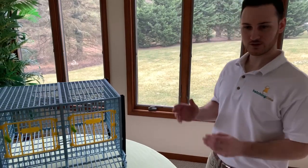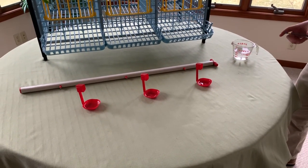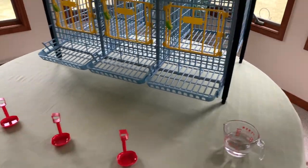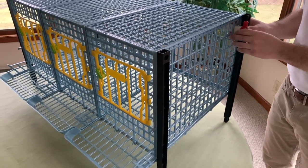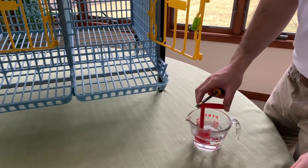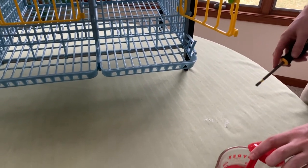Next, we're going to install the water system. You have your white PVC piping with your nipples and the three red drinker cups. For this step, we recommend a flathead screwdriver and hot water to get the drinker cups around the PVC piping. To start, we're going to slide the PVC piping into the right side of the cage and it'll slide all the way through. Now we're going to install the drinker cups onto the back PVC piping. Simply submerge the part that's going to go around the PVC piping for a few seconds to heat up the plastic — this will make it a lot easier to get around the PVC piping.